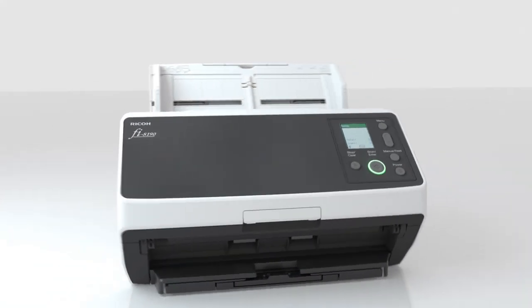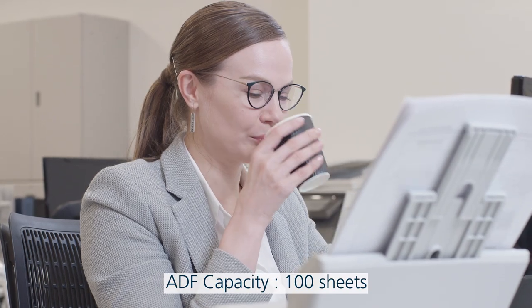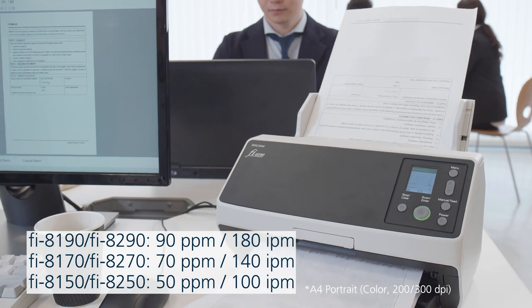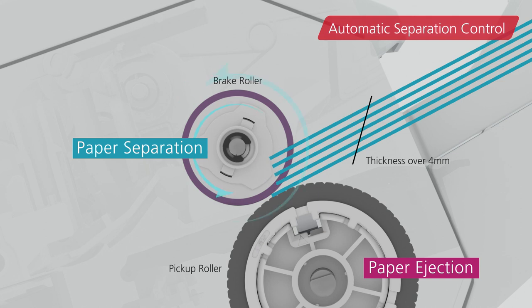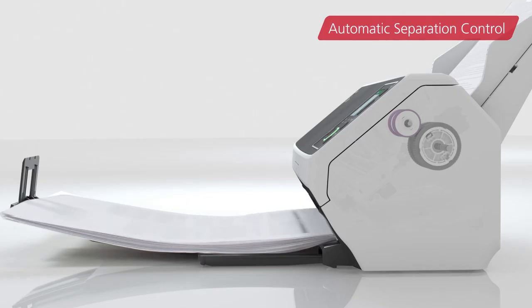The FI-8190 comes equipped with a large capacity tray which holds up to 100 sheets at a time, reducing the time spent on paper preparation. The world's first automatic separation control function switches the separation torque to the optimum level according to the load of paper.